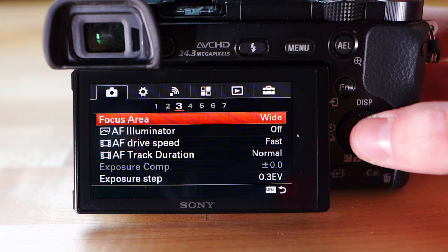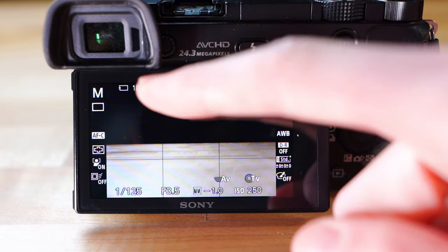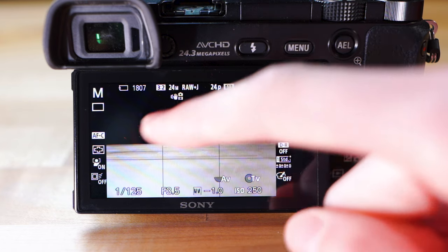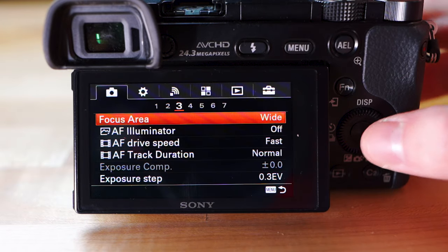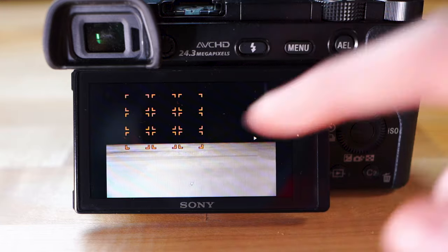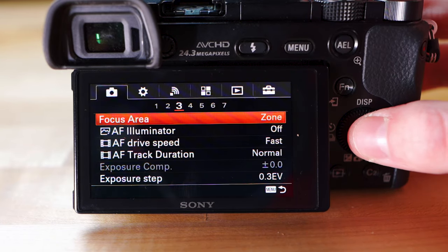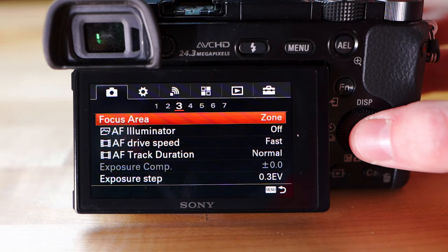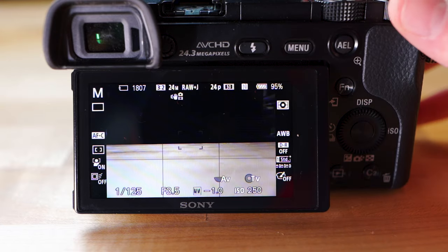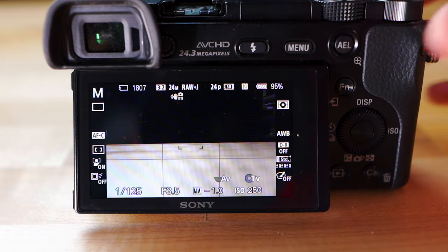On page three, focus area is basically where the camera will look to find focus. Wide means it looks over the whole screen to figure out what to focus on — anything anywhere on screen. Zone limits focusing to a certain zone that you can move around. Center only looks at the very center of the screen — whatever's in that little box it'll focus on, everything else it ignores.